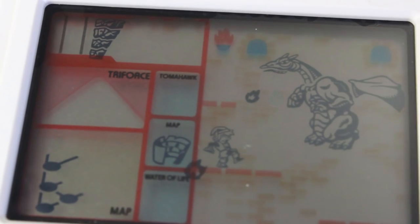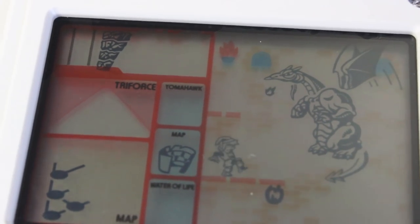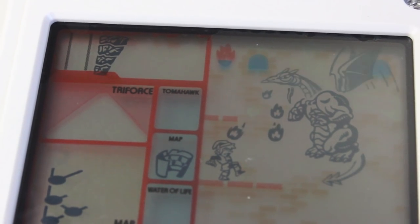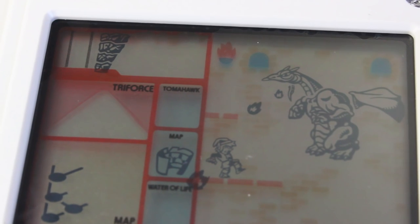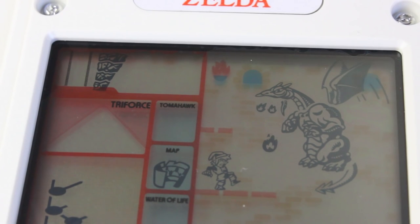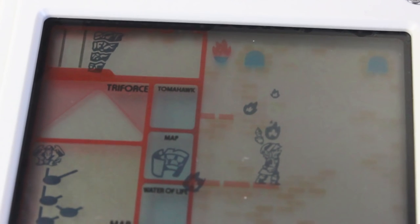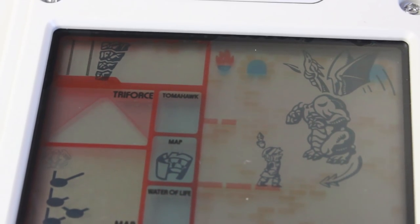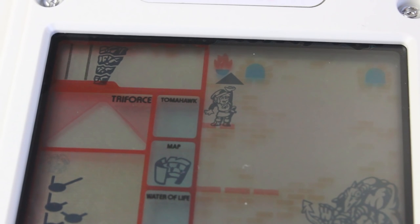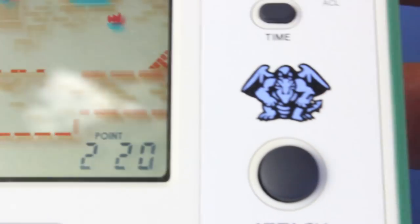Man, I wish I had that tomahawk right now. I'm going to be patient here. Did I get him? I think I won! Yeah! Look at that! You can see Link all kinds of excited up there — he's got that Triforce piece! That is a lot of points. We're up to 220 points. That's the evil dragon we killed — we got that!